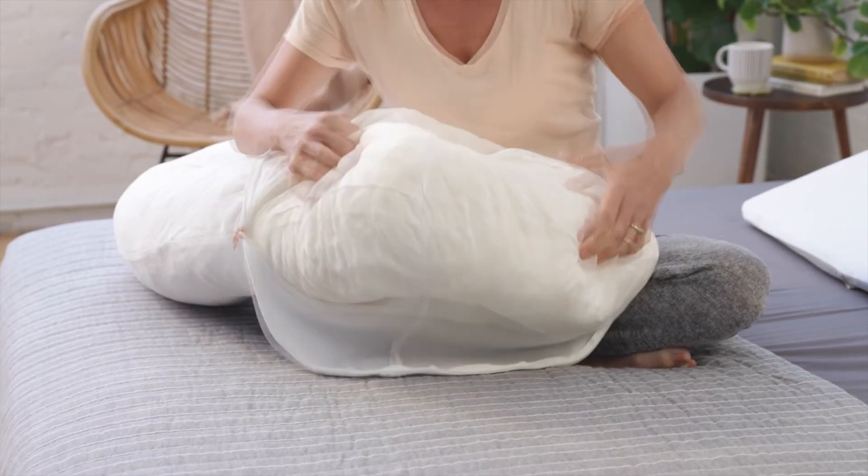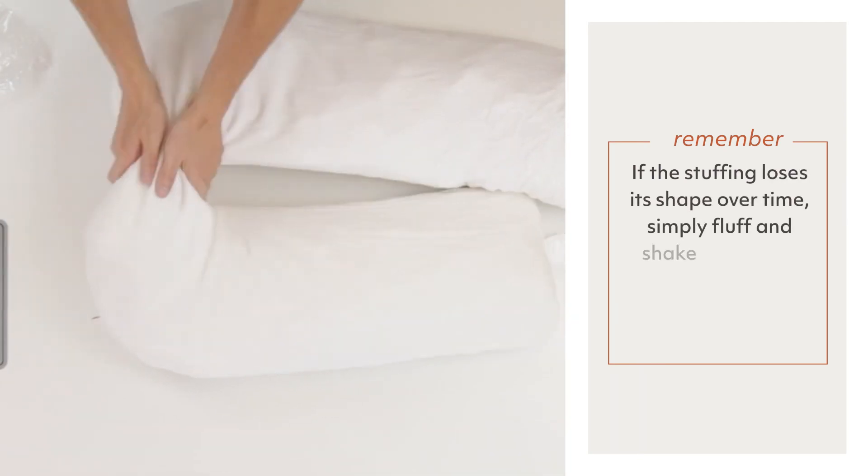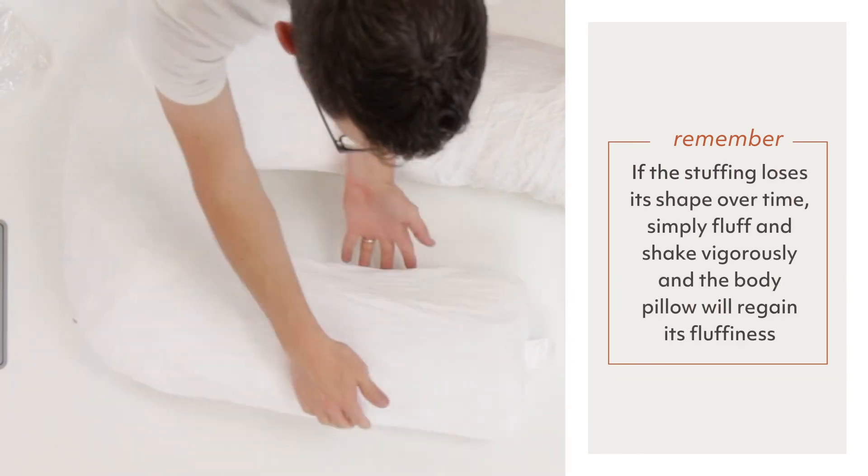You can also make similar adjustments for your head and neck. If the stuffing loses its shape over time, simply fluff and shake vigorously and the body pillow will regain its fluffiness.